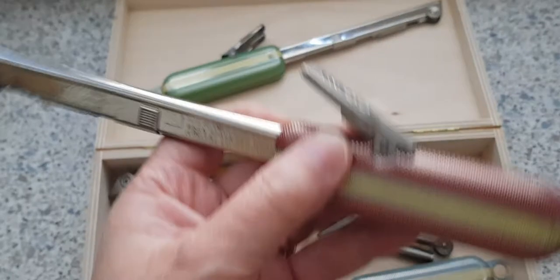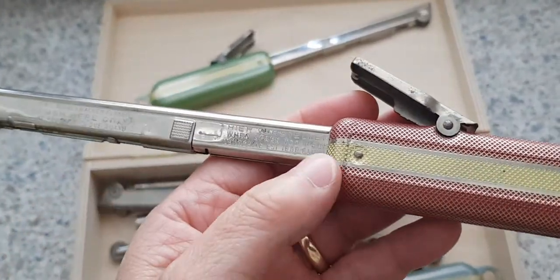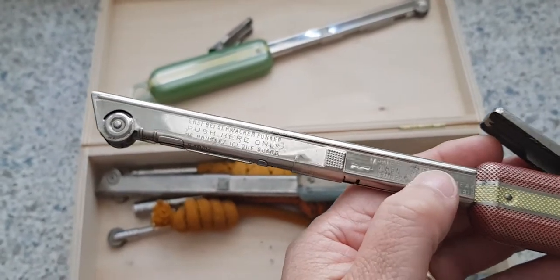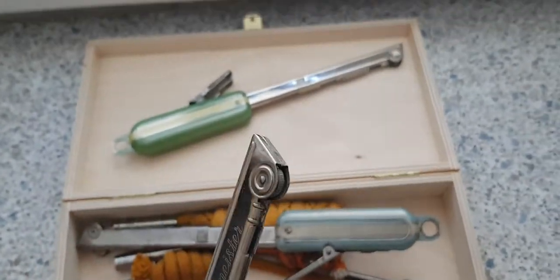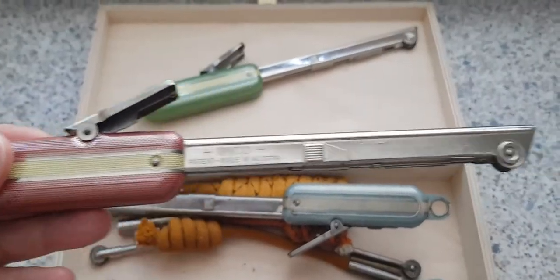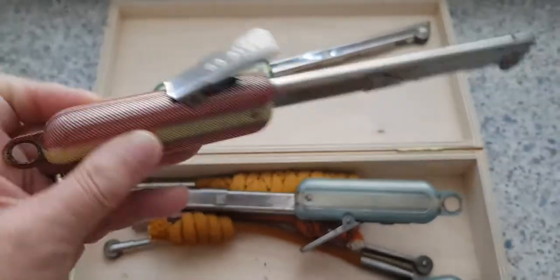I've also got a nice, very nice condition red one here, which was very filthy when I bought it. It's still not perfect — there are a few blemishes I could probably polish out a bit more. I haven't spent a lot of time on this one, and I don't think there's a flint in this one.